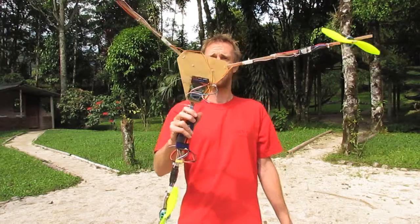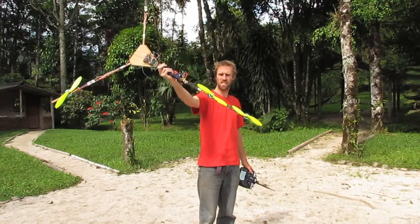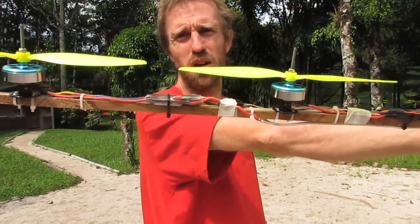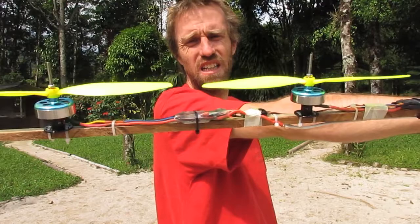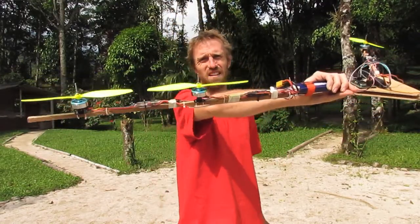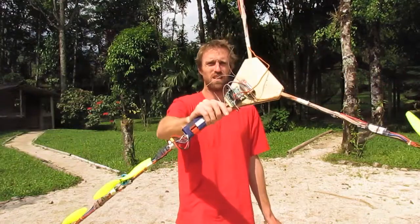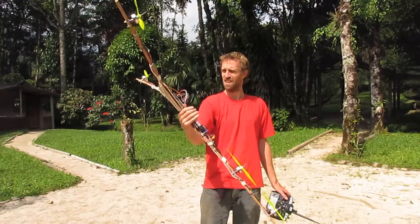G'day, welcome to RC Hacker. Today I've got a new airframe that I've built that I want to test. It's a variation on the Y4 configuration, except instead of contra-rotating propellers on top of one another, I've laid them out side by side at the back. The theory is it'll be more efficient, since propellers stacked on top of each other tend to be less efficient. This is a maiden flight and we'll give it a go.